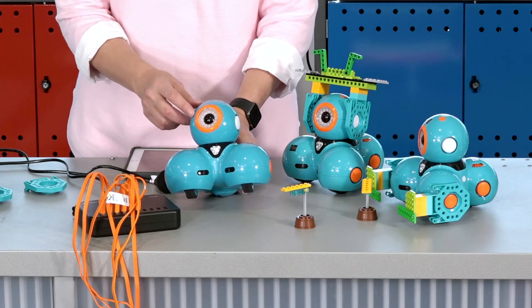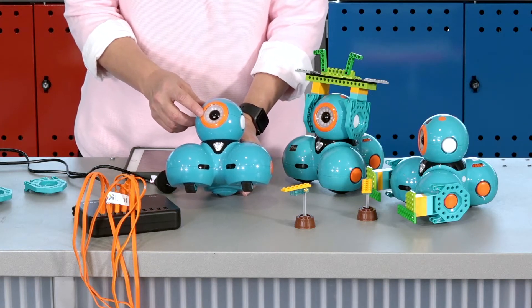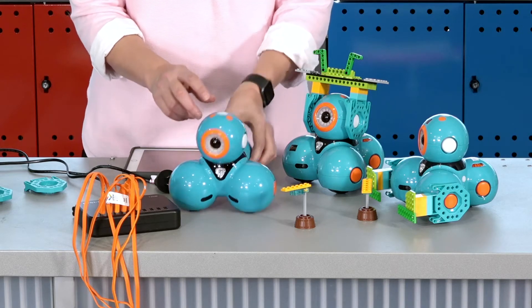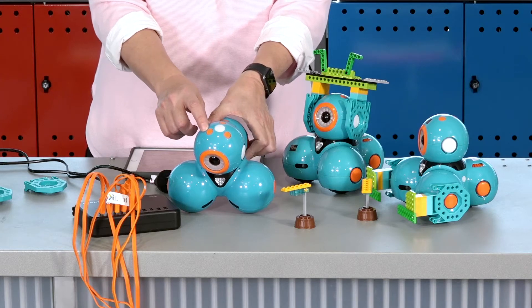Dash has programmable LEDs that you can see on the eyes and ears. There are also programmable buttons on the top of the head. These are used to customise the Dash experience.